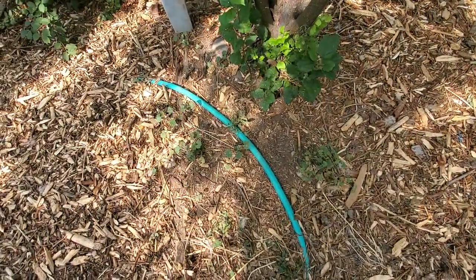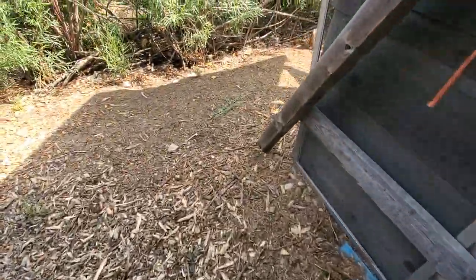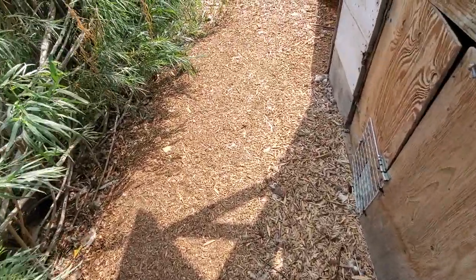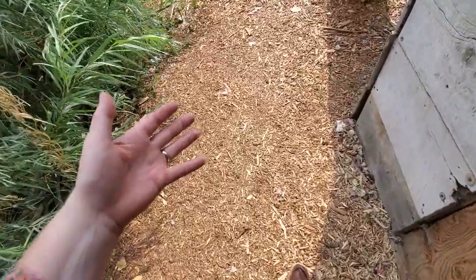Even though I've been putting on mulch for years, it turns into soil over time. This is where I dump most of my chicken and duck bedding that comes out of the chicken and duck house. This area has tons of mulch on it but it's broken down more into dirt, so I'd like to cover it with more wood chips.